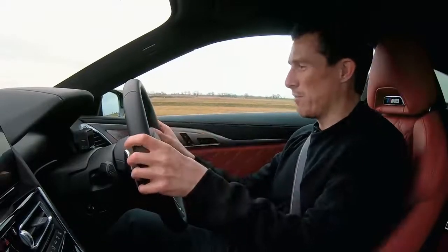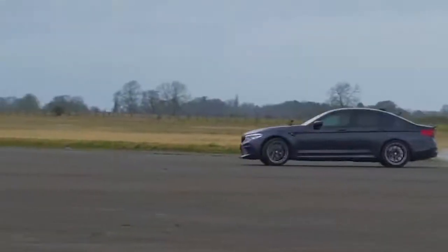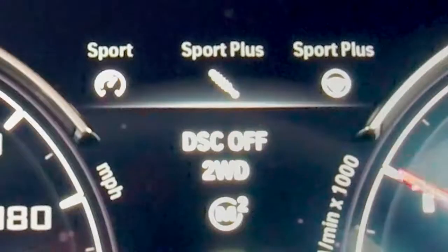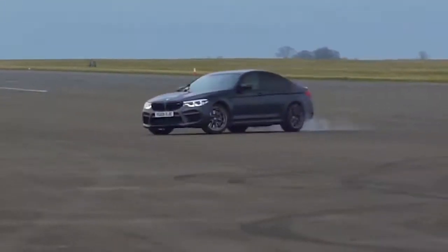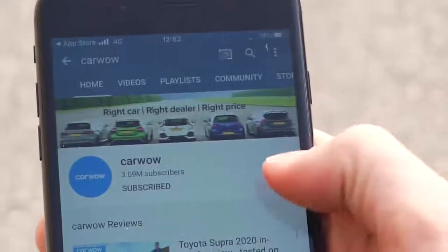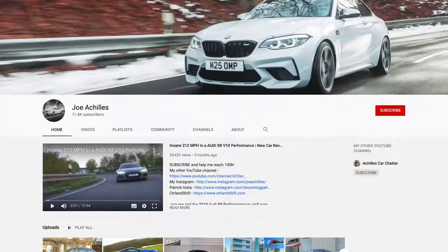I'm going to go back into four-wheel drive mode to launch it. I've never done this before, so let's see what happens. Before we get into the race, make sure you subscribe to this channel — hit the bell icon to turn your notifications on so you're alerted when we make a new upload. And if you want to follow Joe's channel, where he does lots of BMW stuff and other high-performance cars, the link is in the description.